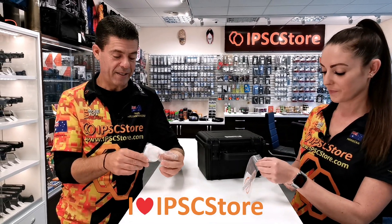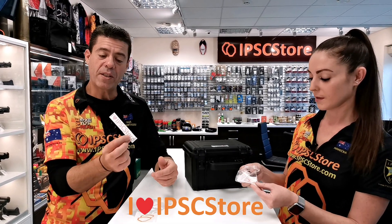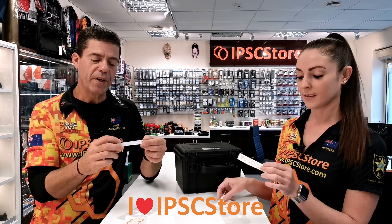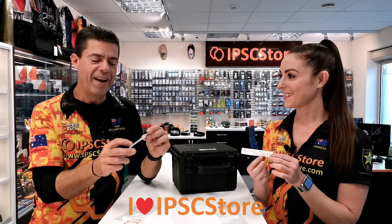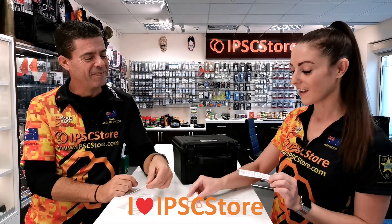They are really nice stickers — one is a traditional sticker and the other one is an embossed sticker which is individually lettered. Hannah's going to show you how to apply the sticker correctly, because they're really, really nice.